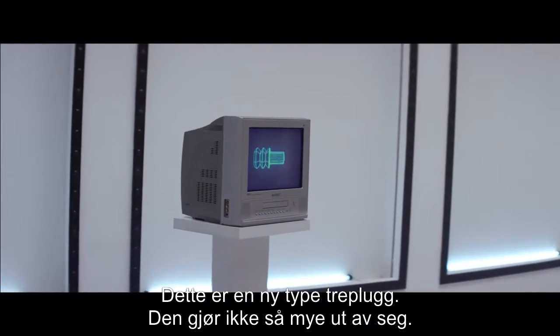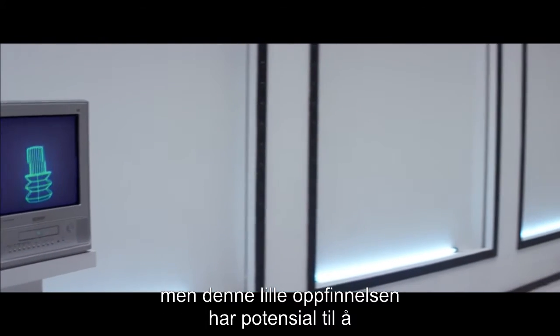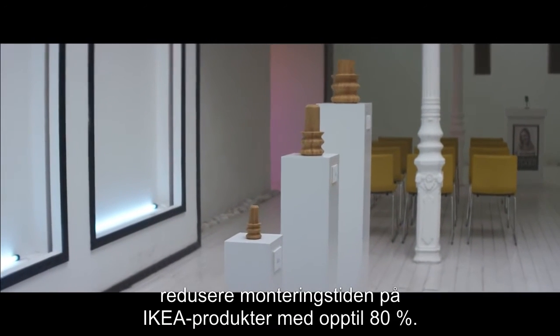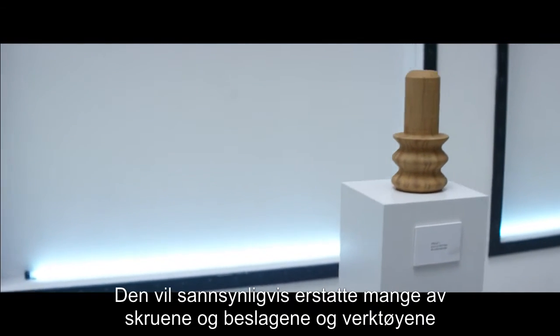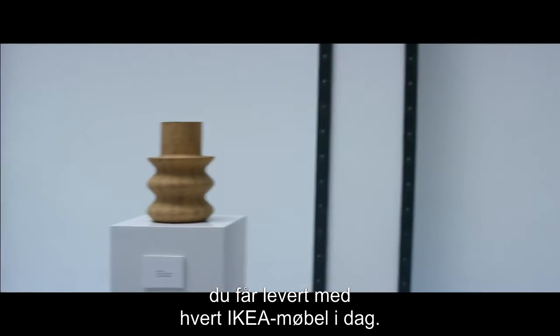This is a wedge dowel. It doesn't look like much, but this little innovation has the potential to cut down the assembly time of IKEA products by up to 80%. Such a game-changing innovation that it will likely replace a lot of the fittings and tools you get with each piece of IKEA furniture today.